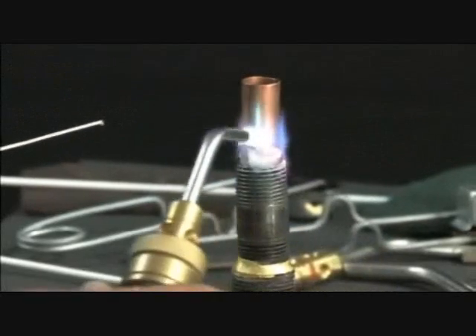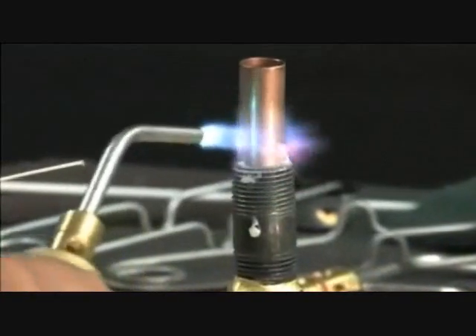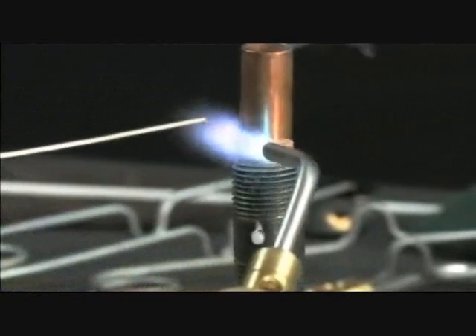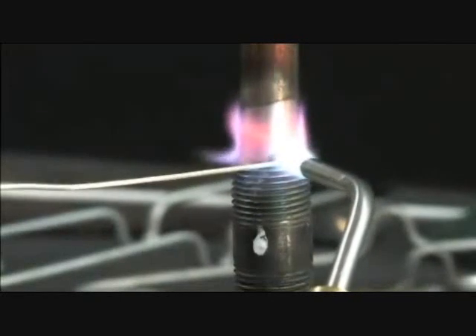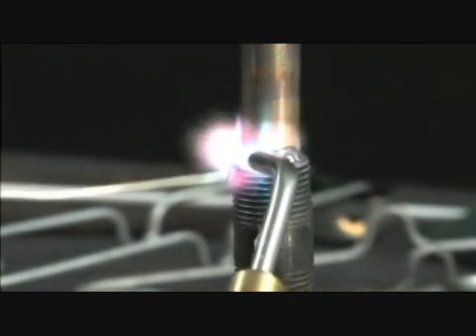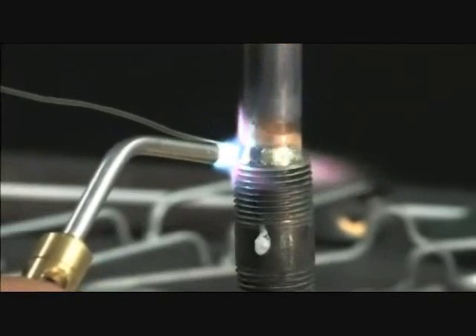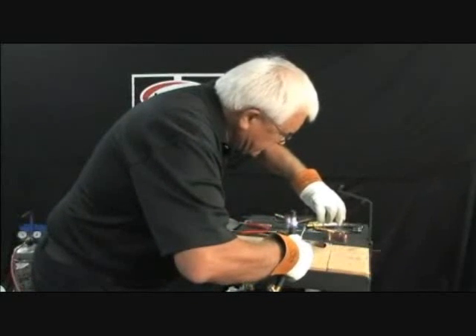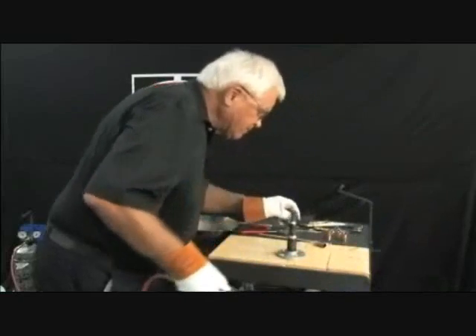We're going to heat up all around the joint just a little, especially the thickest member, which would be the steel. I'm looking for the flux to go clear, as clear as water. Lay the rod on. This alloy flows at exactly 1,205 degrees — it is quite low in temperature. 56% silver.